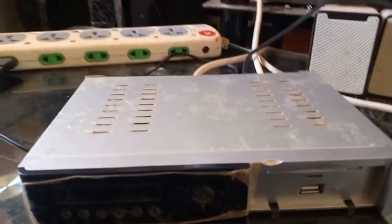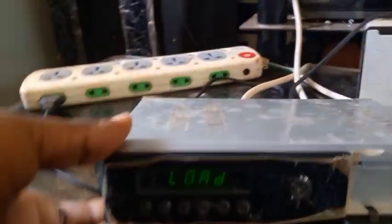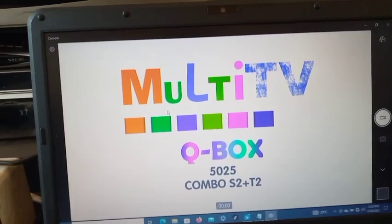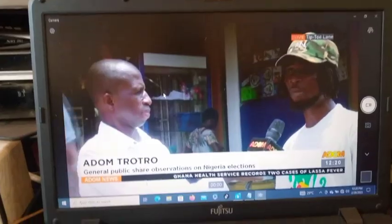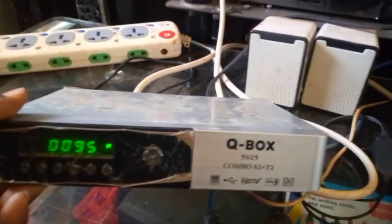I've removed the USB flash drive and turned it off. Now I'm turning it on — let's see on the screen whether it will boot or not. Yes — Multi-TV QBOX 5025 Combo S2T2! It is working, you can see it is working! This is how to solve a booting problem of a QBOX 5025. Thank you and welcome to First Man Satellite — please subscribe, like, and share. Thank you for watching.